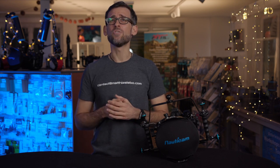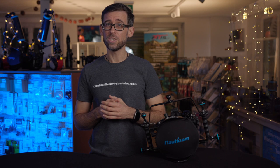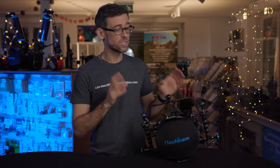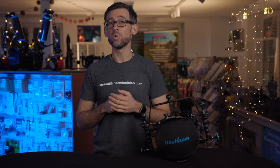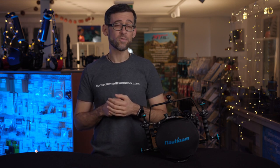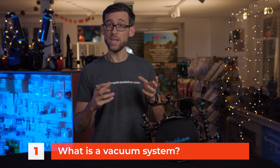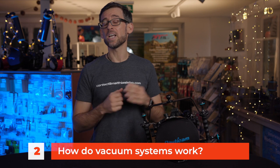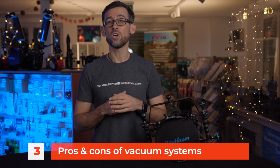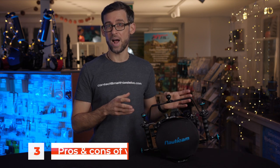Now let's get into today's topic and talk about vacuum systems and leak detection systems on underwater camera housings. This video will be divided into three parts: what a vacuum system is generally speaking, how it works, and the pros and cons of using one on your underwater camera housing.